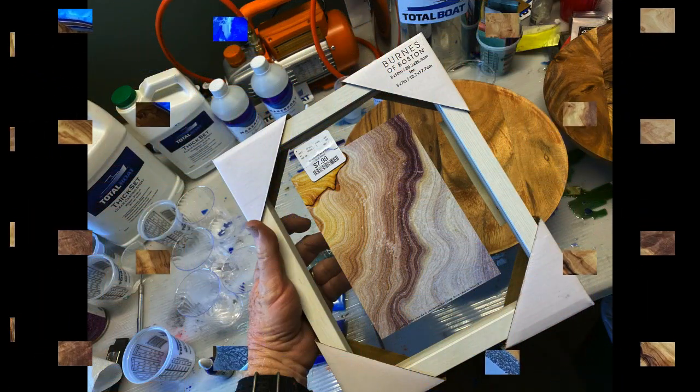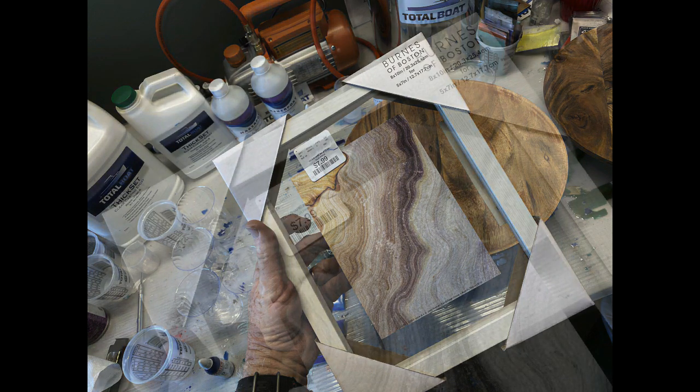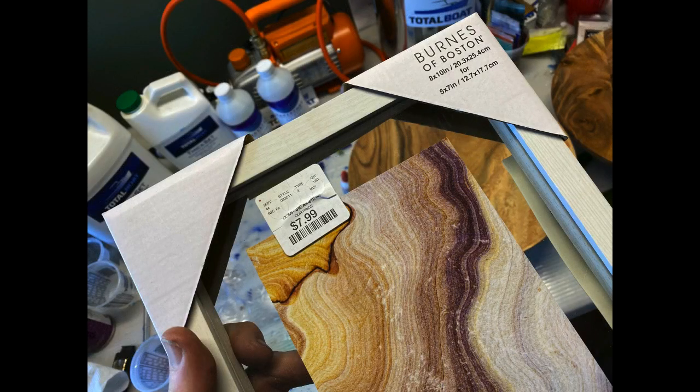But today we're going to do a picture frame. I found this very affordable frame at HomeGoods — just basically a plain white frame. I think it was actually just under $8.